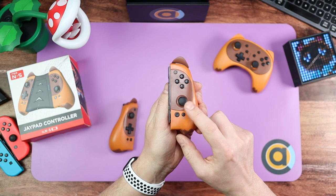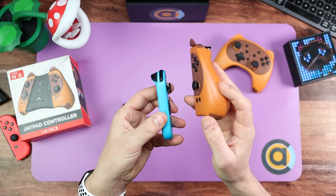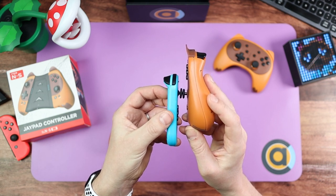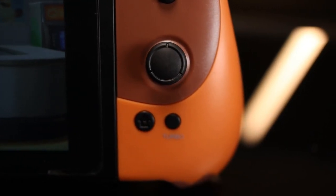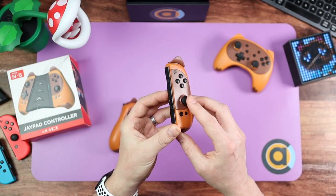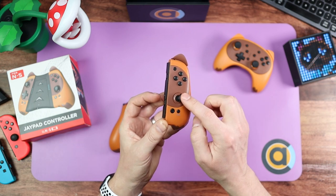And the thumbstick — if you notice, it is quite small. I've got a regular Joy-Con here: if I hold them up, can you see that? It's a little bit smaller — probably about a millimeter smaller, but you really can tell the difference. Nice pullback, nice flick. It feels like there's a good weight to it. I think this is a really nice controller.